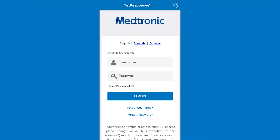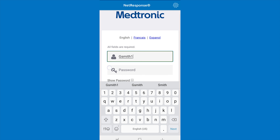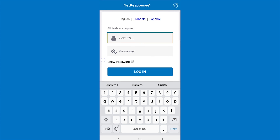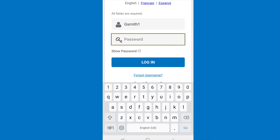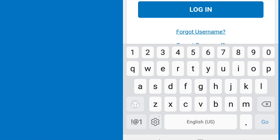The application will prompt you to enter your username and password. Enter the username and password exactly as they were given to you. The password is case sensitive. In my case, my username is Gsmith1 and my password is Medtronic123 with a capital M and an exclamation mark. I type in Gsmith1 on the keyboard. Next, to enter the capital M, I tap on the upward arrow, press on M, then enter the rest of the letters and numbers.